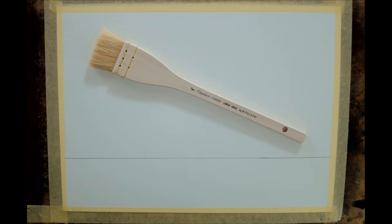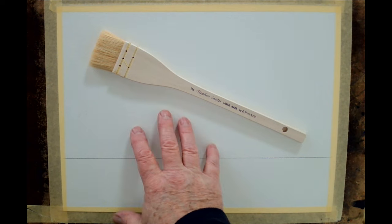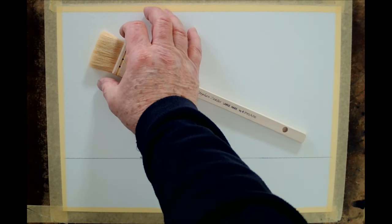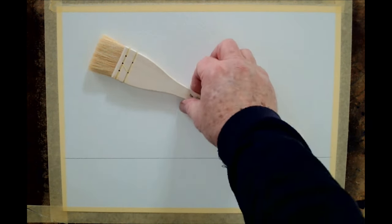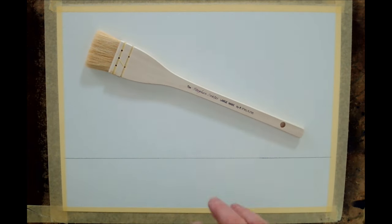So there it is — the hake, or hake, whatever your preference — it is a Japanese word. This is goat hair. This is a large one, it's roughly two inches wide at the top here and it's chisel shaped. This is a brand new one. I want to show you why this brush is so important and how versatile it can be.